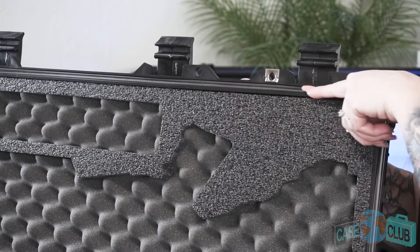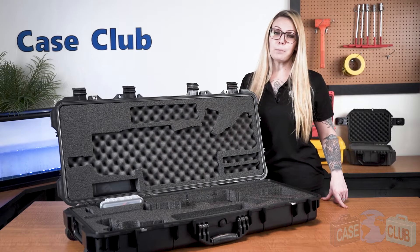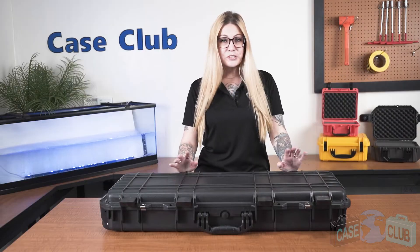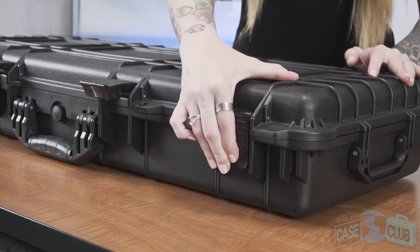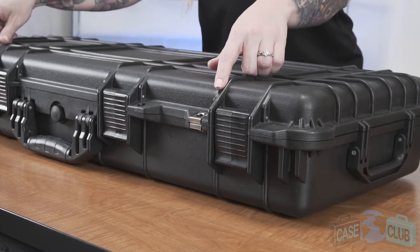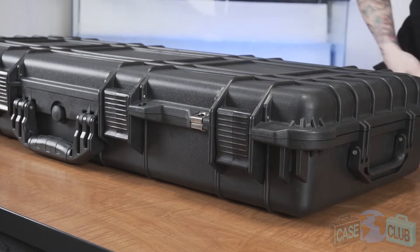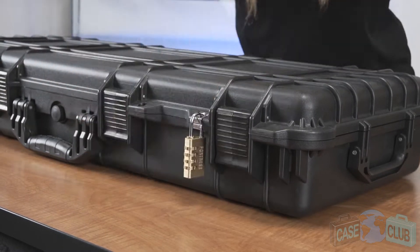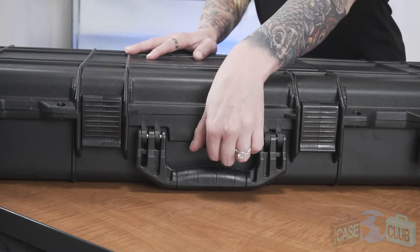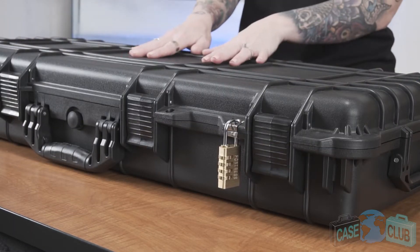Around the perimeter of the lid is a gasket seal which makes the case 100% waterproof. A built-in lid stay keeps the lid upright while open. The case features four snap latches with positive feedback, four padlockable holes for added security, two of which are metal reinforced and two of which are oversized to fit larger padlocks. The manual pressure relief valve allows you to open the case at any altitude. A light orange peel texture on the case's surface helps to guard against scratches.